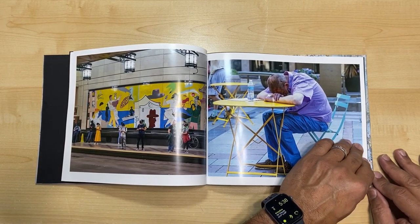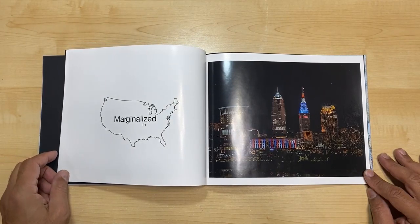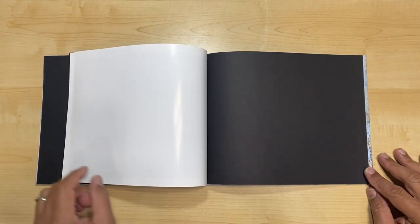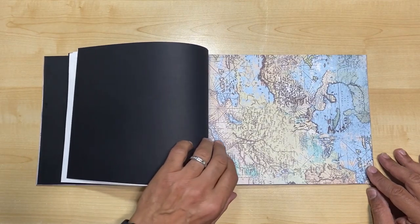My book title, 'Marginalized in America,' is trying to show the marginalized population of the homeless as well as how we also marginalize animals that we take care of. You will see that we don't treat either very well.